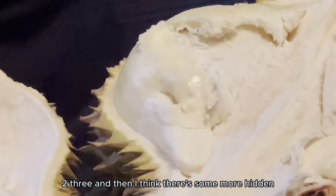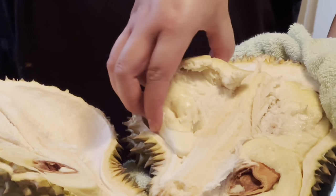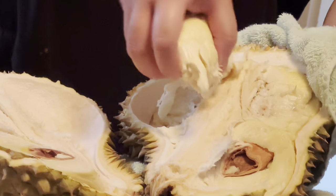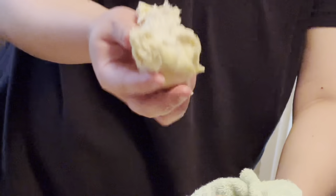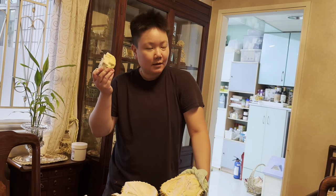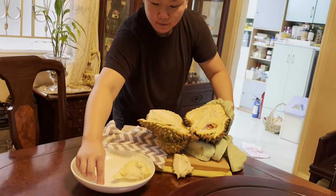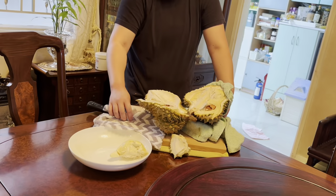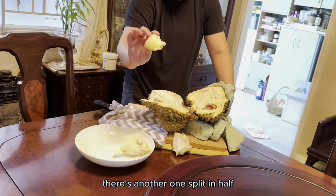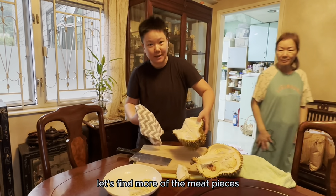One, two, three — and I think there's some four hidden. So here's one chunk. There's another one; let's split it up. Let's find more of the meat pieces somewhere.